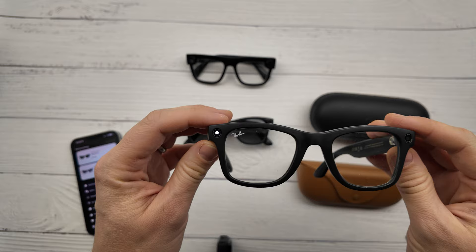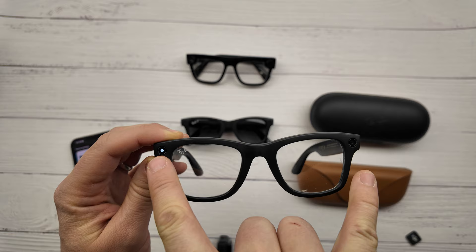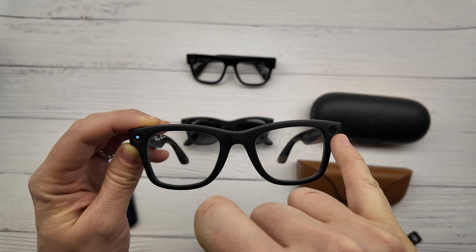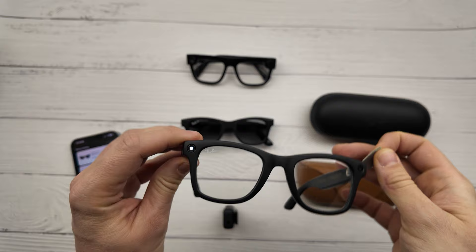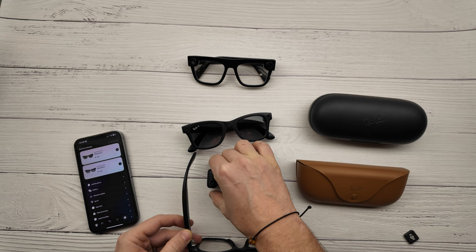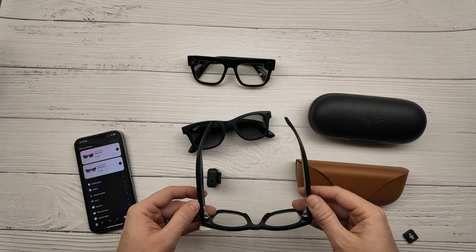Here are the latest Ray-Ban Meta glasses. They put a big LED light here, but they made a trick. It has some algorithm which is comparing — there are light sensors inside, and it is comparing the light between the camera and this light sensor. If you try to totally make them black, it says: 'The capture LED is blocked. Unblock the front of the glasses to use the camera.' It won't allow you to make a video or picture if it's blocked.